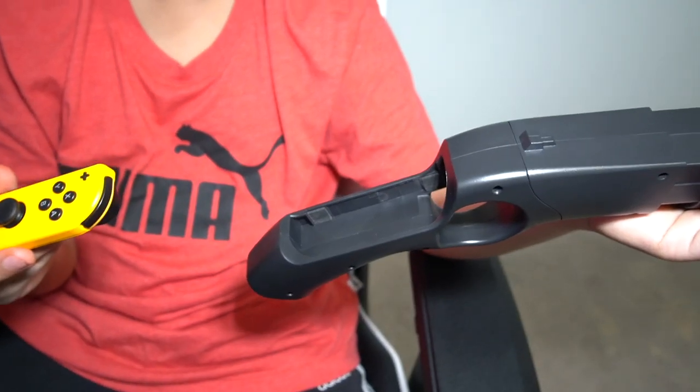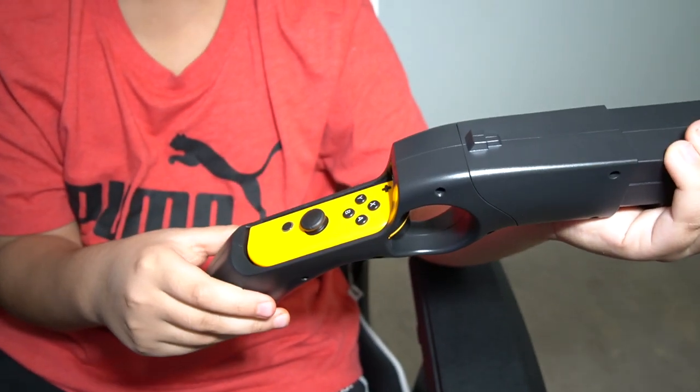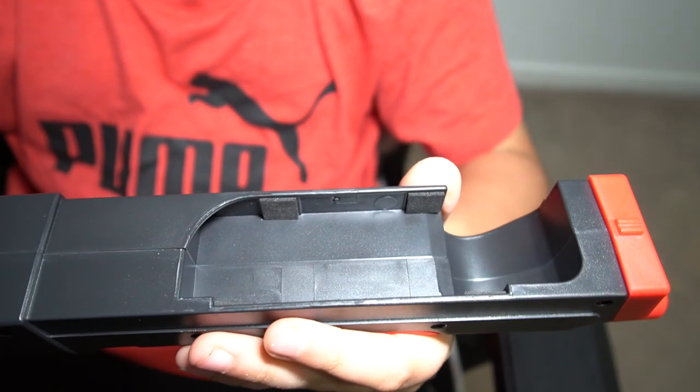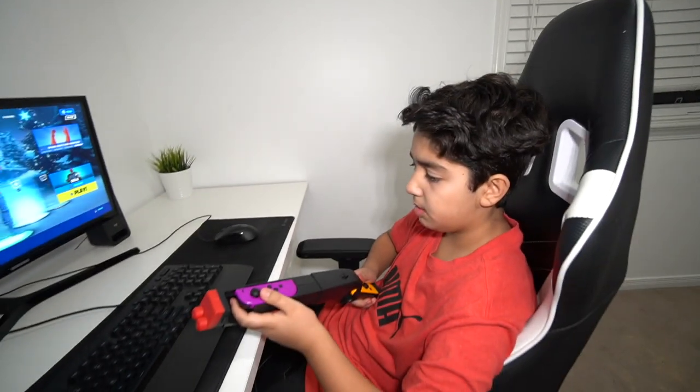So you've got your Joy-Cons right here — load them up into the slots right there. Slide it in, yep. And the last Joy-Con goes in right there. Alright, it's in! Now you can test out the controller. Time to test out the Joy-Con gun in Fortnite. Don't forget to subscribe and hit the like button!